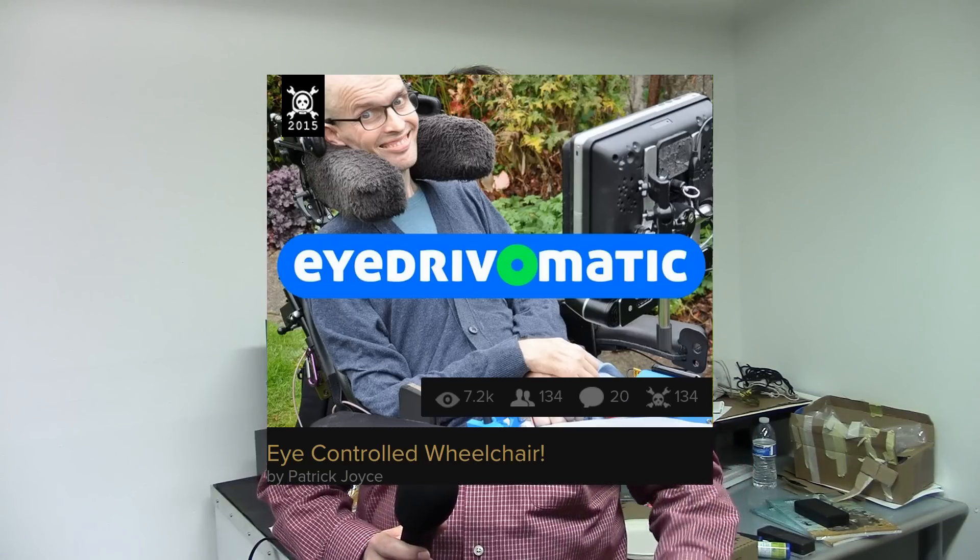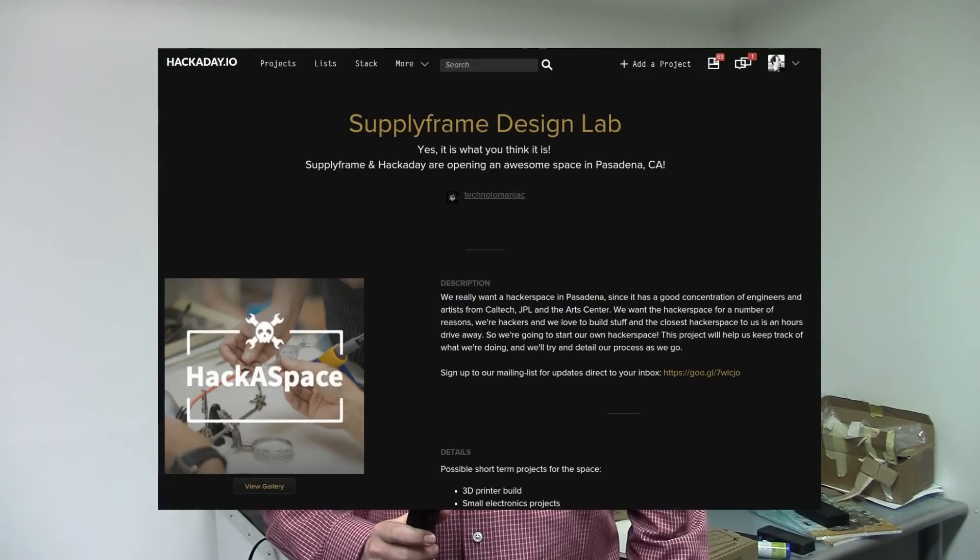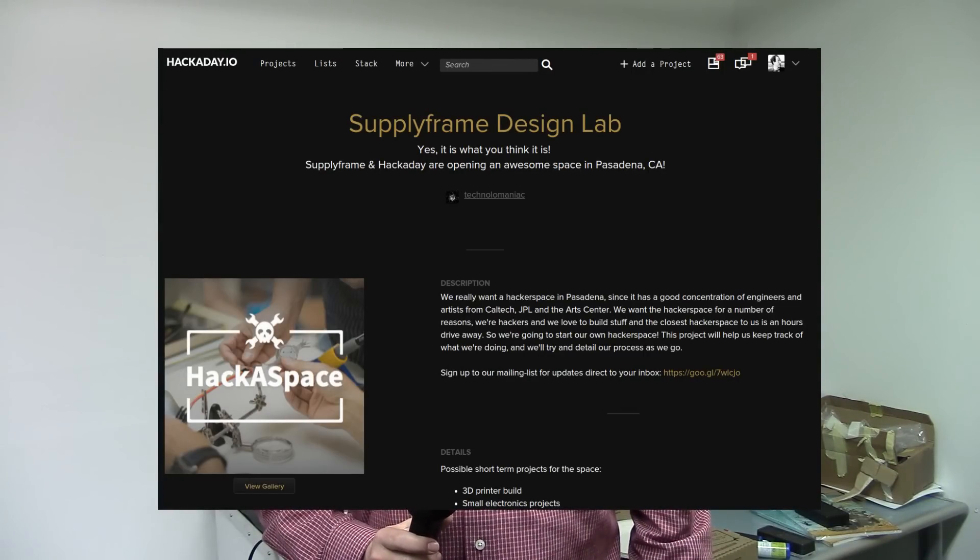When it didn't stop there and kept going up, I was surprised. I had been rooting for other projects — like the wheelchair and the bionic hands — I felt those guys were really deserving to win. Hope was lost, and then suddenly out of nowhere it popped up: you got the Best Product award, and you also get a one-year residency at the Hackaday hackerspace.